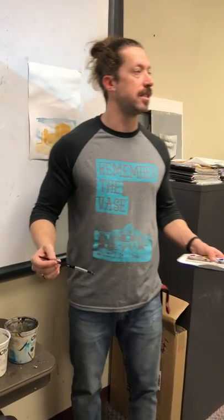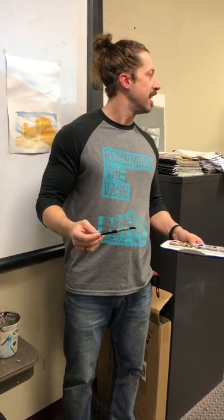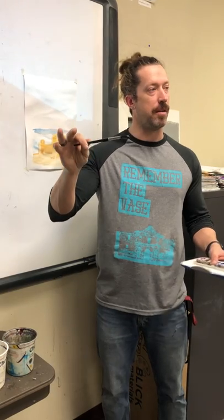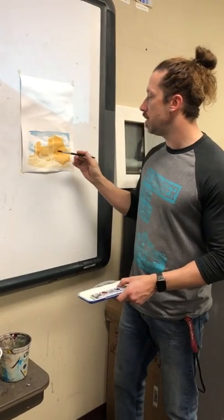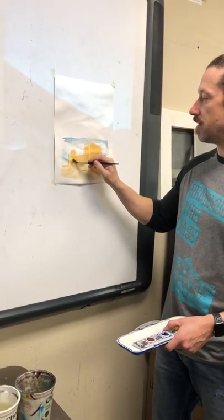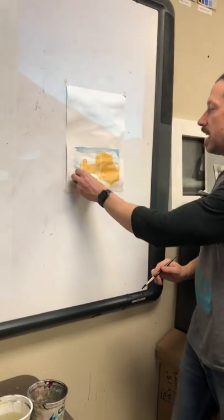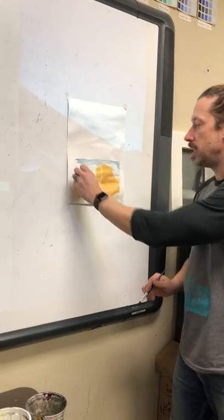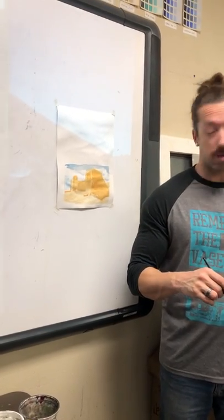The important thing to remember: the struggle you're going to have is if you start painting with a lot of water in your brush. When you do that, you'll go into an area and that water will start to reactivate what's already there. As that dries, your whole area becomes lighter than what it was before, rather than darker.